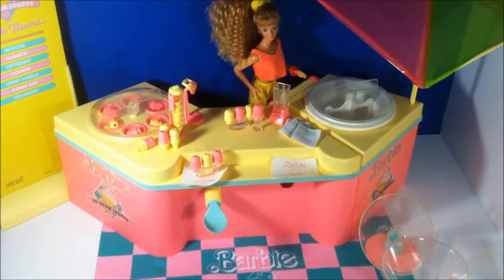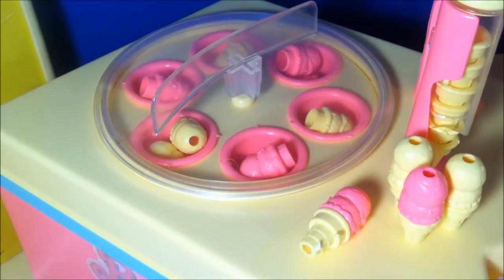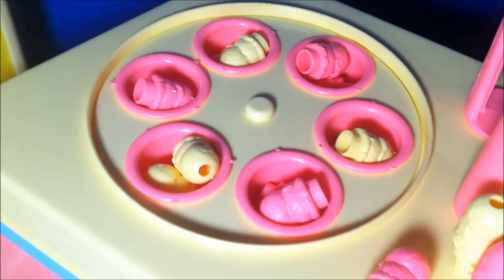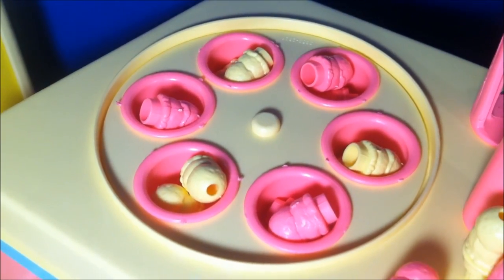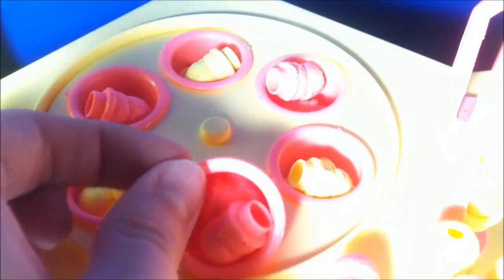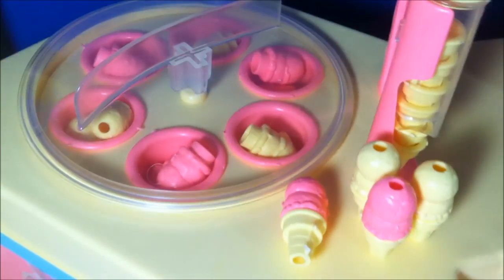So first we're going to take a look at the counter because that is kind of like the main piece here. We'll start at this corner, and this is like what the box describes as the topping area. For display purposes, I actually just have the extra scoops of ice cream in here. These little cups do come out, and inside there are two scoops of ice cream each, and it just kind of rotates. But the box actually shows like real toppings in it.